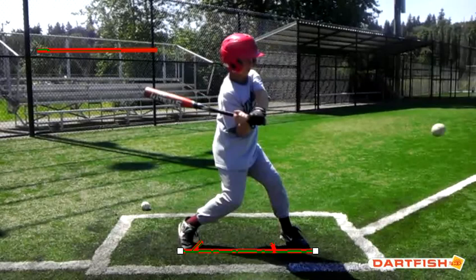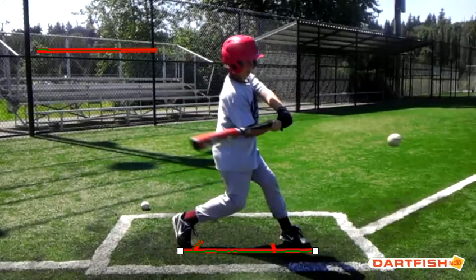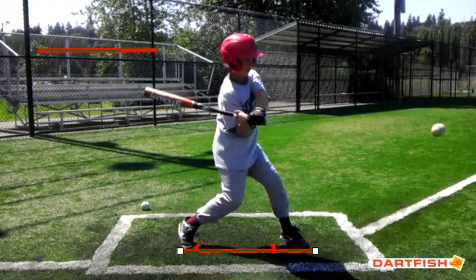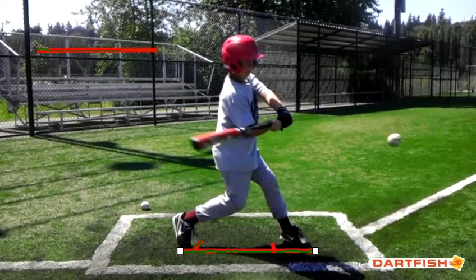Nothing wrong with your swing plane — that looks pretty good. You go down at a downward angle from your load position, and then you get flat right through here, right through the contact point. That's very good.